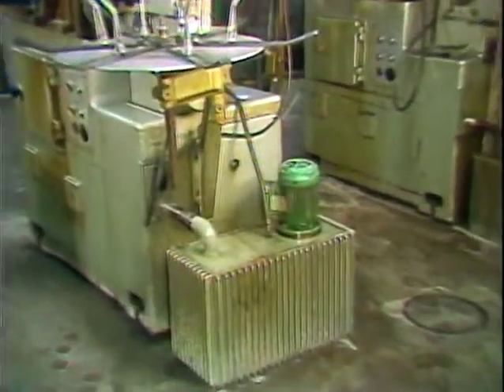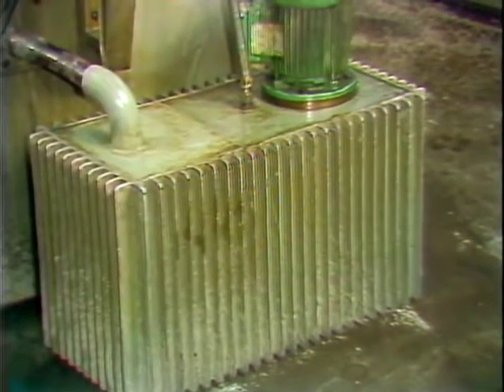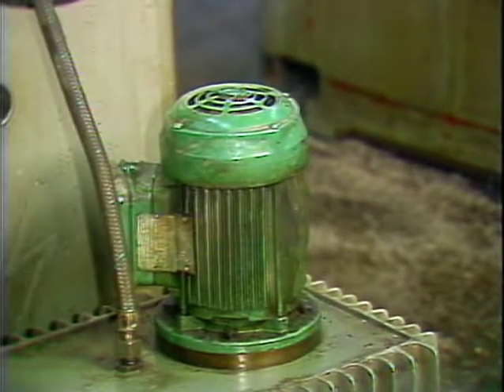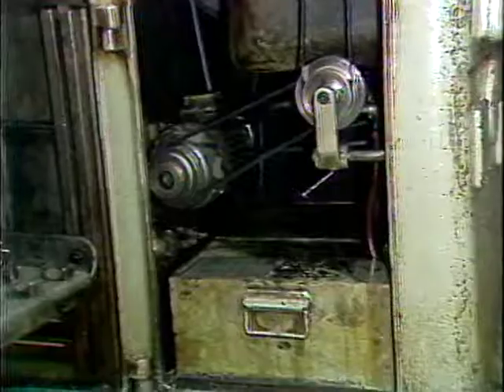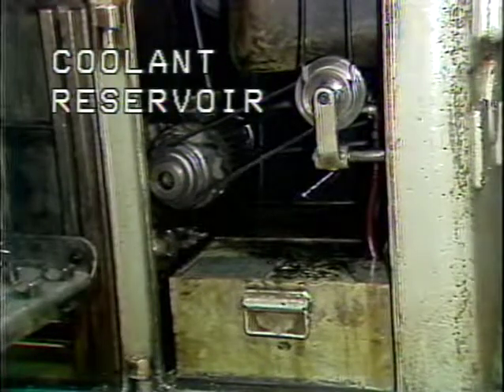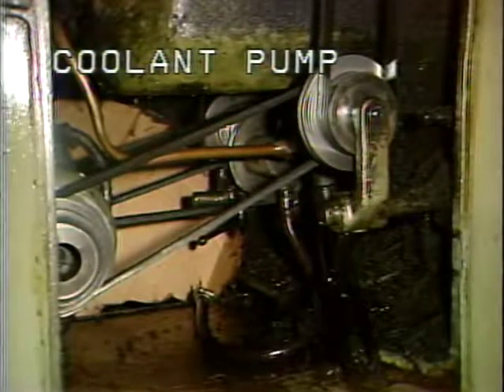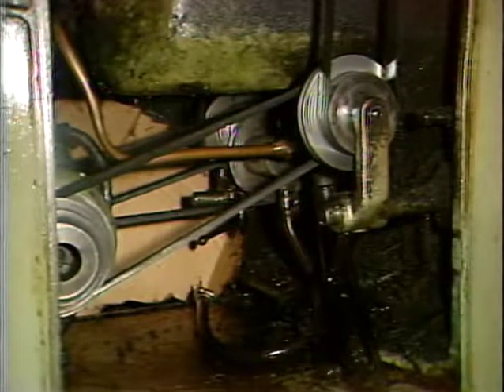This is the coolant reservoir, which holds the coolant supply for the cutting tools and drills. Located on top of the coolant reservoir is the coolant pump. The coolant pump starts with and runs as long as the main motor in the base of the machine is running. On older machines, the coolant reservoir is located in the base of the machine, and the coolant pump is belt driven from a pulley on the back of the main motor.